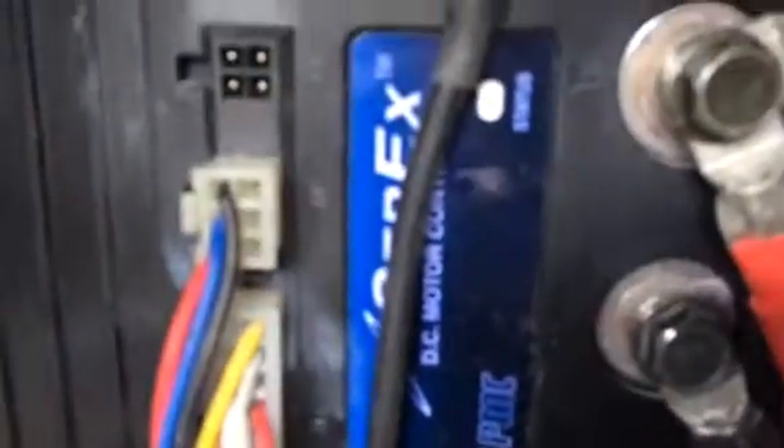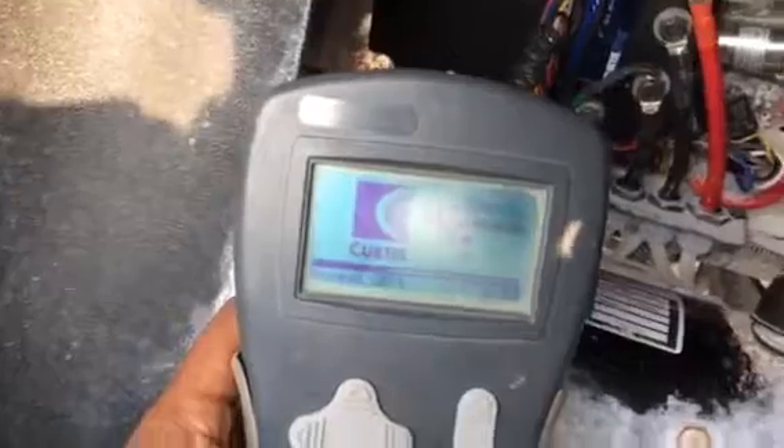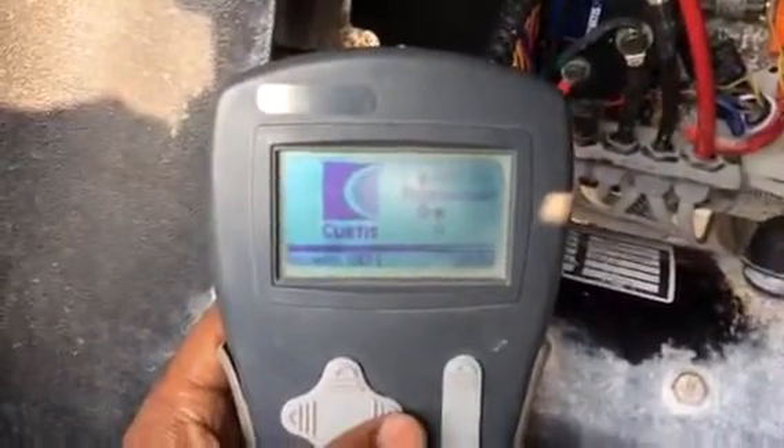I'm holding the thumb now and you can see here. We put in the program. That's the line. It's loading already. Programmer 1311.